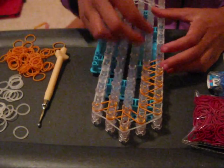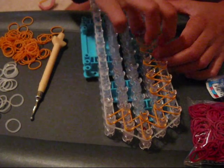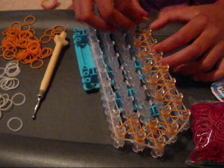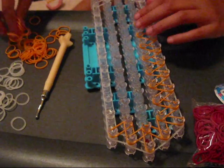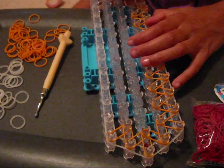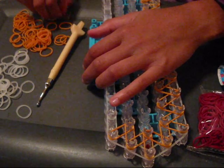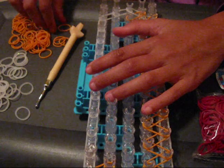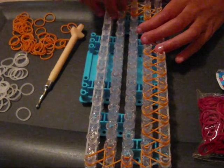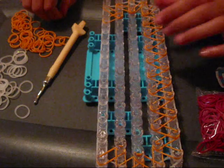Keep making triangles like this all the way up your loom. On this part you're going to do the same thing you did to the front — just keep making those triangles. Then do that same thing on the other side too. I'm going to do that and I'll be right back.